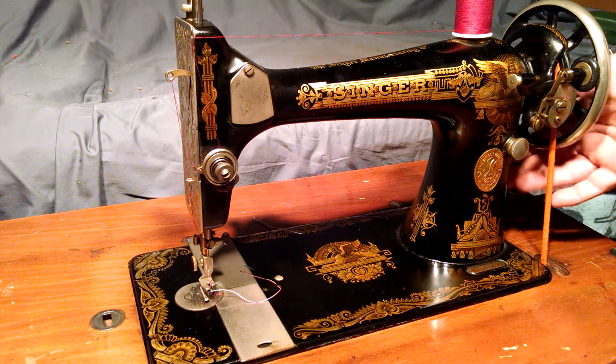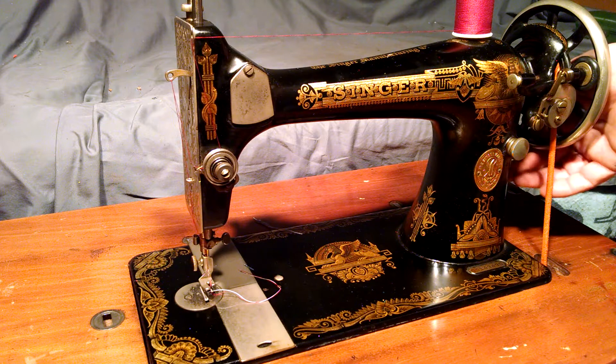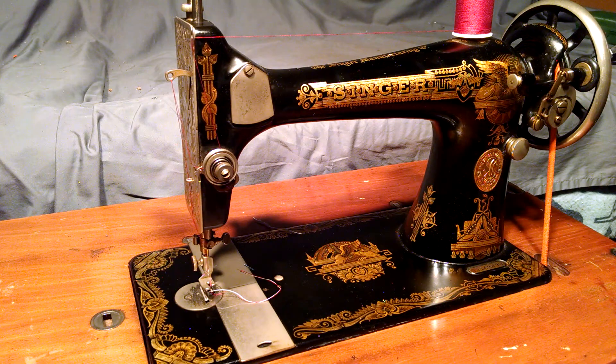I also forgot to mention there's a boss, a hub located below the balance wheel, and you can mount a motor or hand crank on this machine.